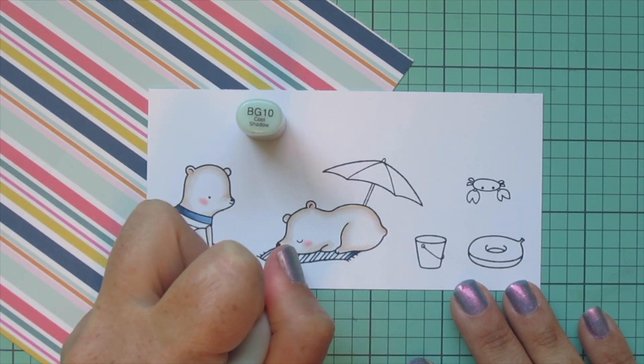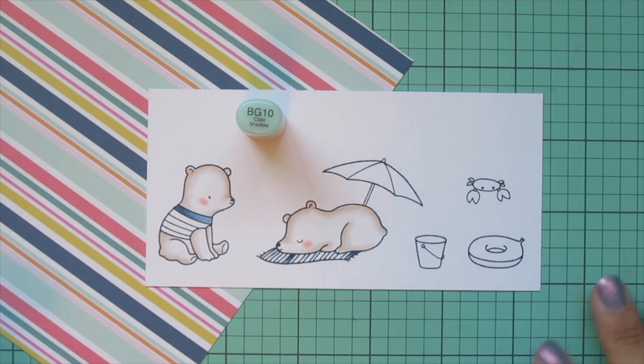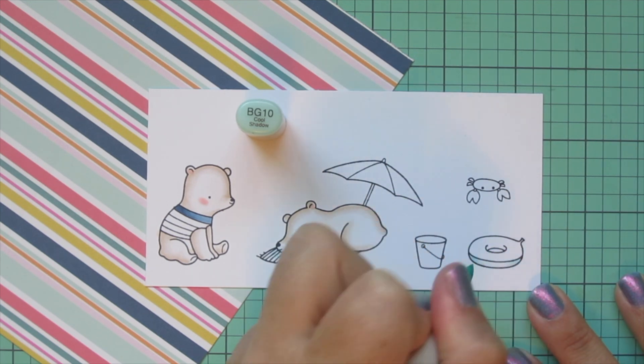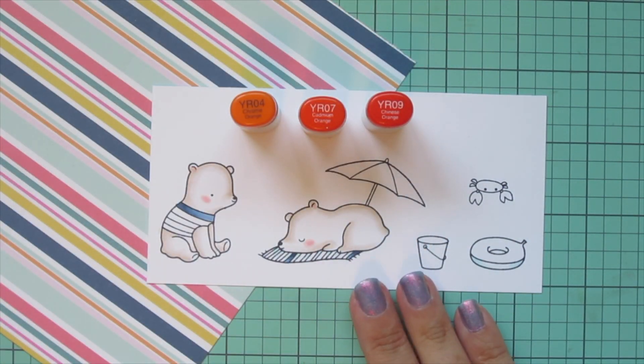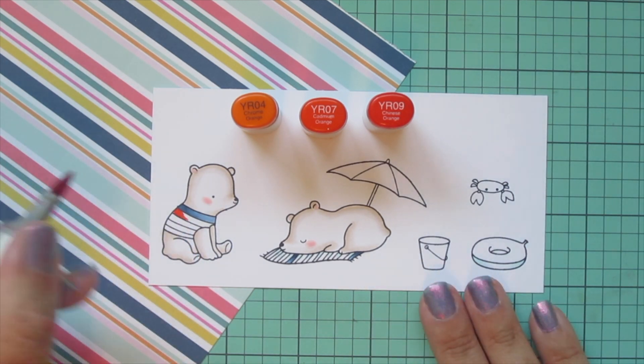I decided it would be easier to color in the white stripes on the blanket first so I wouldn't have to count out every single stripe. I'm just adding a touch of BG10 for that, doing every other stripe with a little bit of that right up under the little bear. I'm also going to do the underside of that little ring with that shade, and then I'm going to move on to some oranges — I chose YR04, YR07, and YR09.